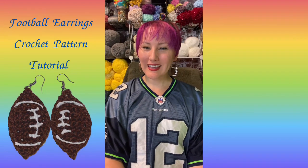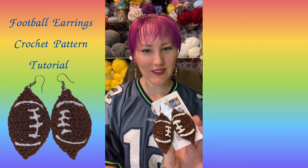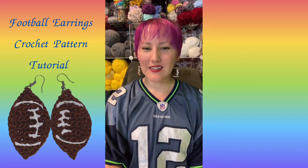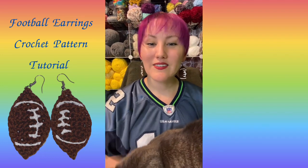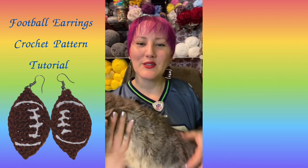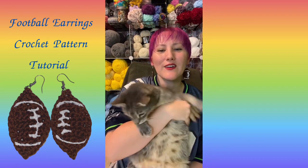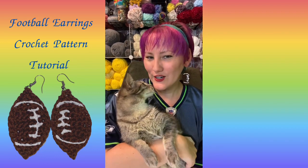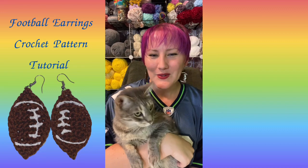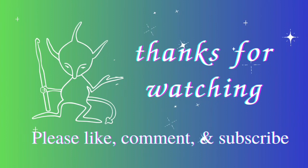I hope you enjoyed making these football earrings with me. They make great little gifts and a great accessory for game day. I would love to see your makes — tag me in your football earring photos at My Crafty Pursuits so I can adore and share them. Thank you! Bye!